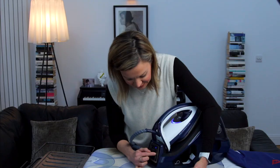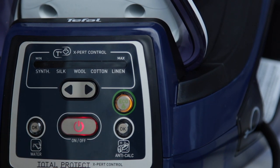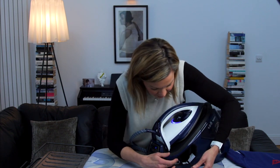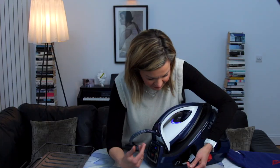A couple more features to quickly show you: this has an eco setting, which will obviously use less energy but still works pretty efficiently. There's also an automatic retractable cable to keep the system neat.